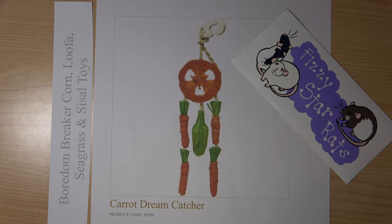Yesterday I was told about a poor little gerbil who was playing with this toy and got a nasty injury, a nasty cut to his side. Now this is the Rosewood Boredom Breaker Carrot Dreamcatcher. This is really very shocking news because Rosewood is a big company. They make lots of toys and lots of them are very good toys, but this obviously has a problem.